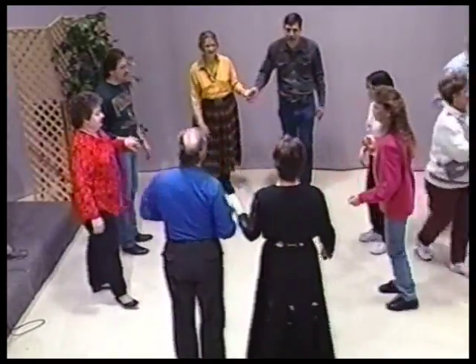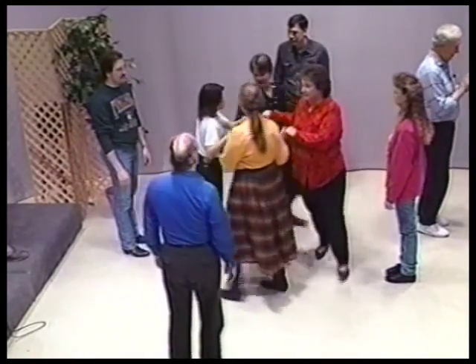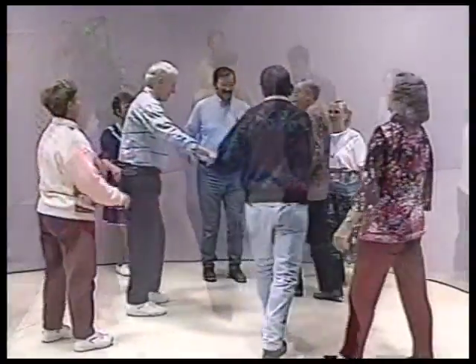Four ladies to the middle, circle up four, go all the way around, swing your partner. Four men to the middle, circle up four, go all the way around, swing your partner.